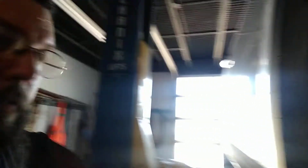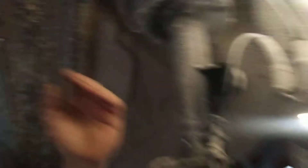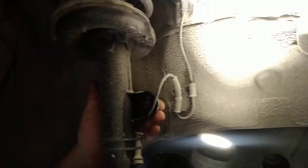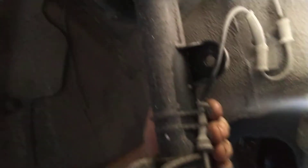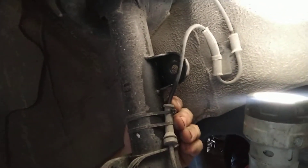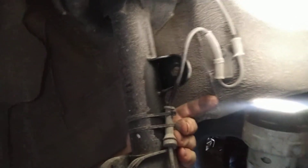Let's go to the other side. Here's the other side. Sway bar link on the front — why in the world is the ABS wire all zip tied on here? Look here, the ABS wire is all zip tied on here. Why would it be all zip tied on there?